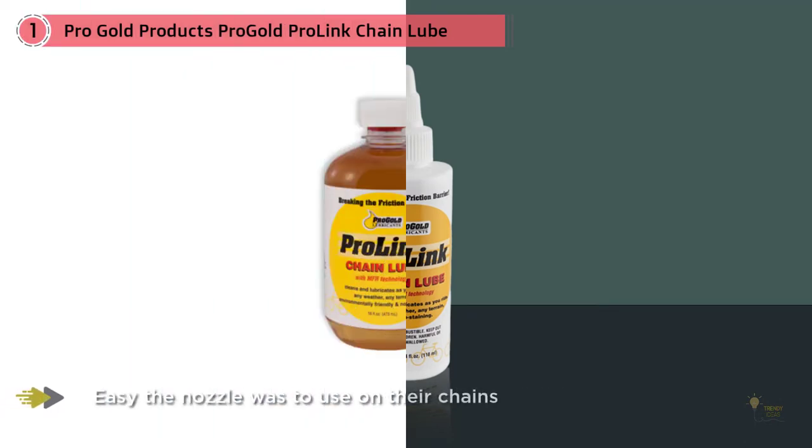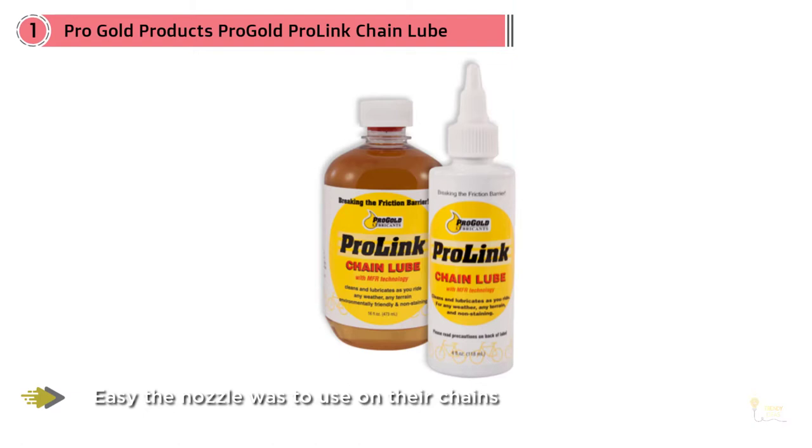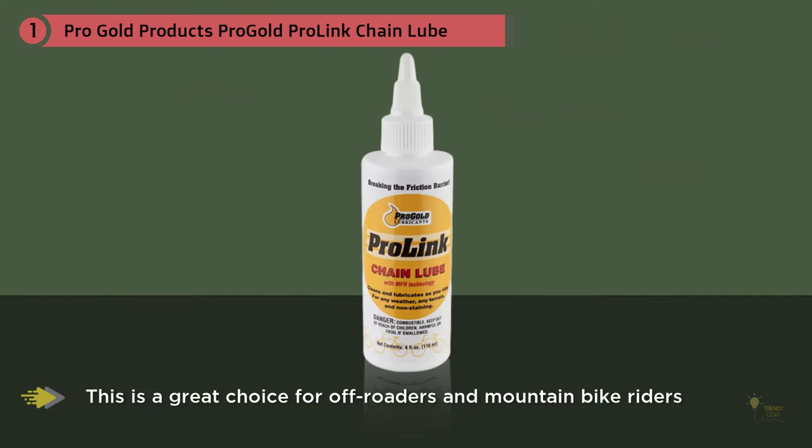The applicator is ideal for those cyclists who like to be more precise with their application, and many users note how easy the nozzle was to use on their chains. Overall, this is a great choice for off-roaders and mountain bike riders.